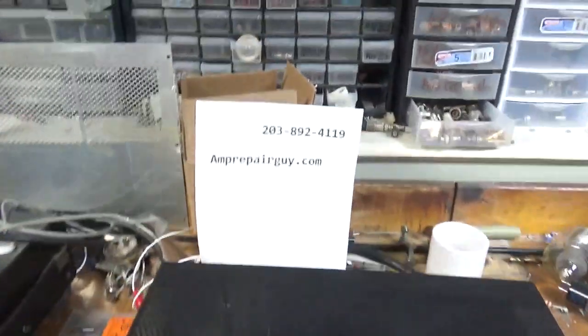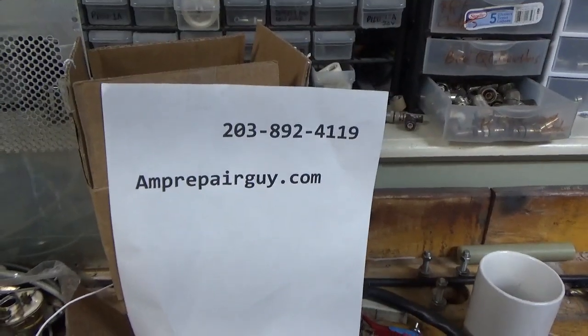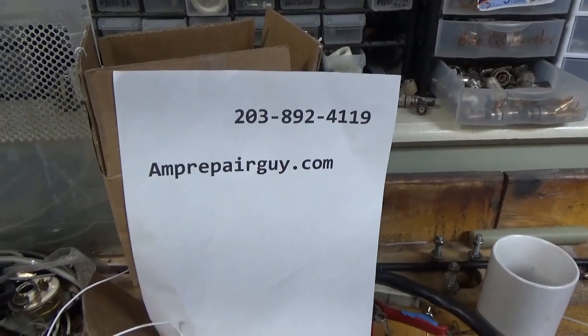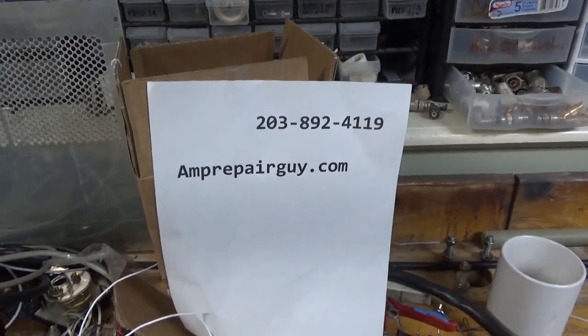Hey everybody, Amprepareguy.com — there's my phone number and my website. Please hit the like, share, and subscribe buttons.